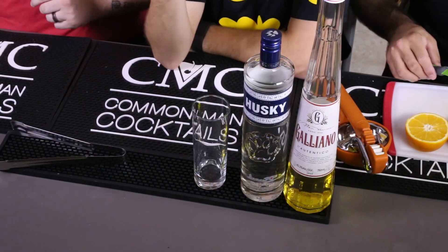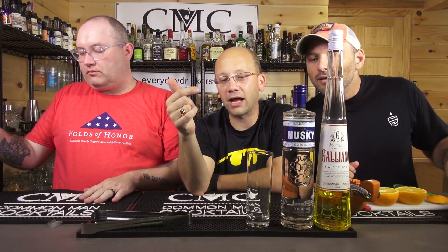Oh, that tastes like banana, right? So the Harvey Wallbanger — the recipe I was going to use was from Dale DeGrasse's book, but I reverted back and chose the recipe I got from a screen grab when I was at Tales.